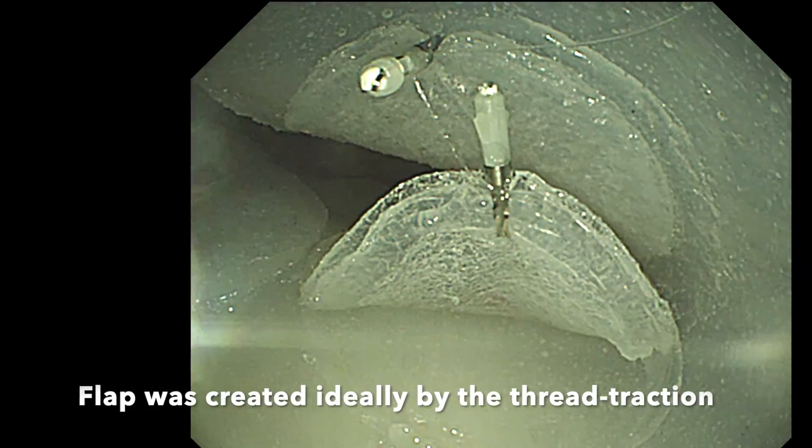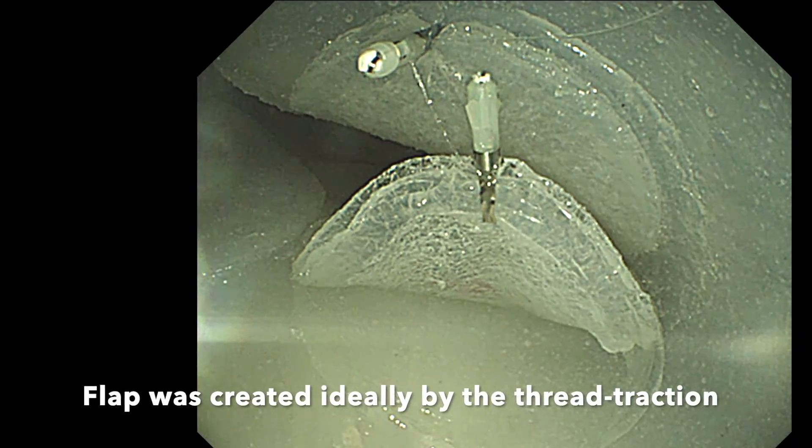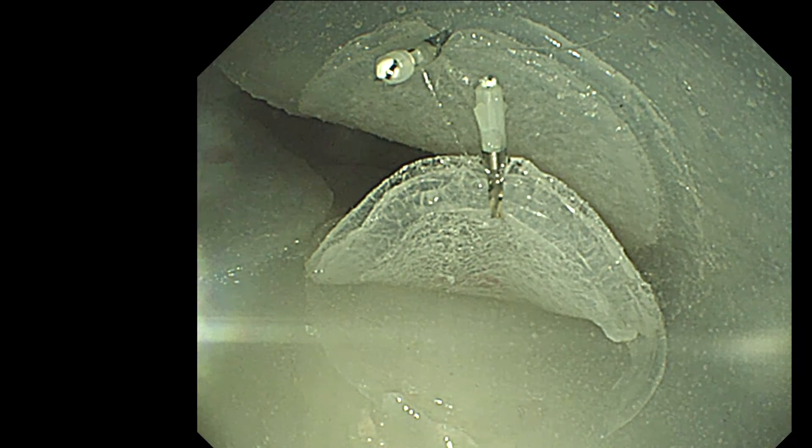Finally, the flap was ideally elevated with traction. A third clip was applied on the flap, and the second clip was used as a pulley.